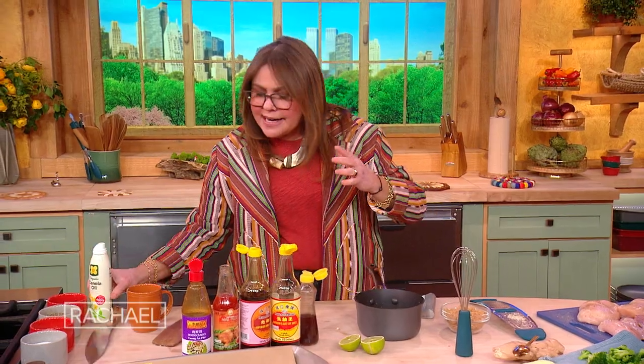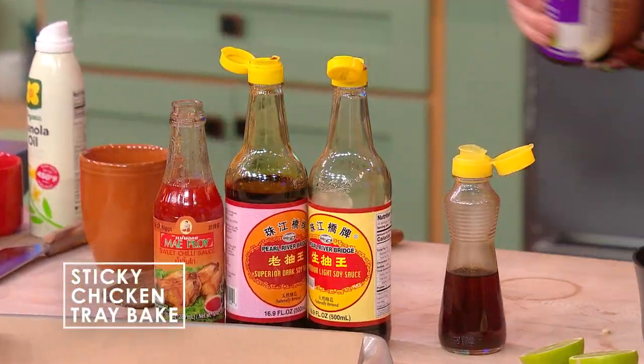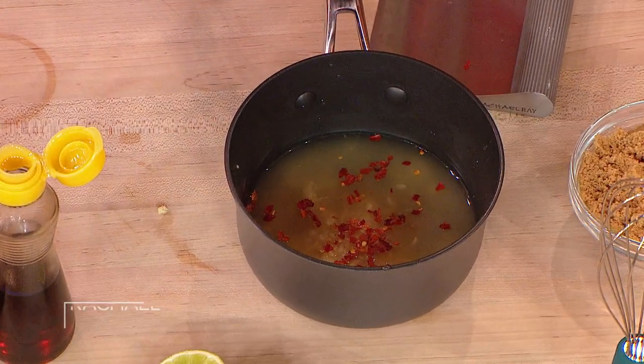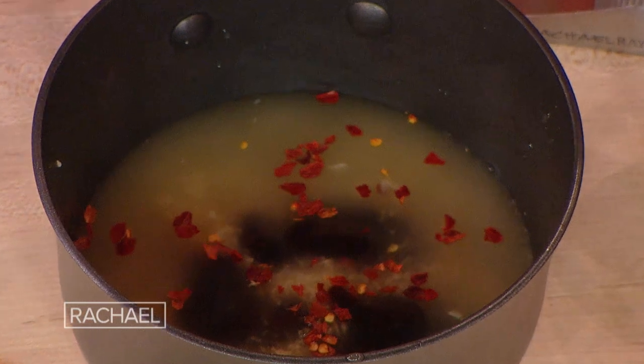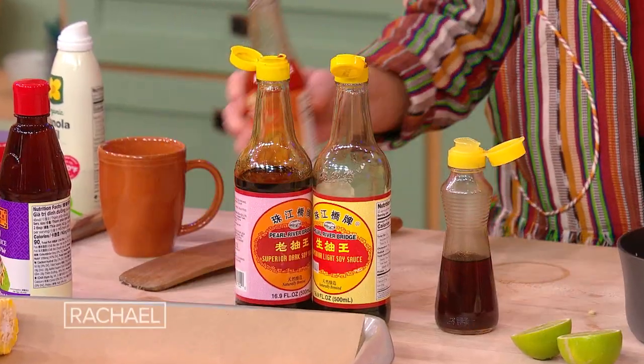And then we're gonna go right down the line here. These guys are all about three tablespoons. I think it's really uptight to measure when it comes to food, so I just count to three while I'm squeezing something. One, two, three. That was hoisin sauce — a little barbecue-y flavor.